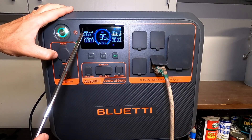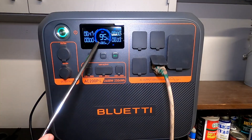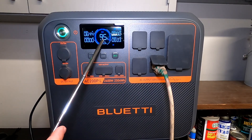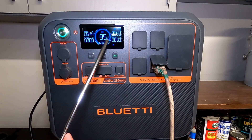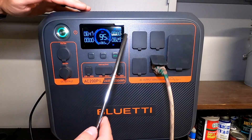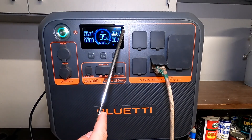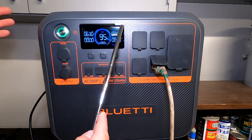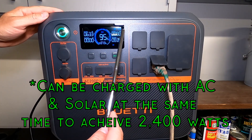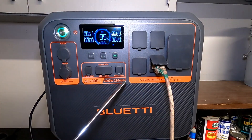As you can see on the display, we are bringing in 677 watts with about 60 watts of solar coming in, zero watts going out to DC. With our current solar input and AC output, we can run for eight and a half hours and our battery is at 95%. The AC input on this thing is really high — a lot higher than many other power stations. You can input up to 2400 watts in pro mode, which you have to contact Blue Eddy to unlock. Standard is 12 amps, about 1400 watts, which is still really good. Solar input is 1200 watts.